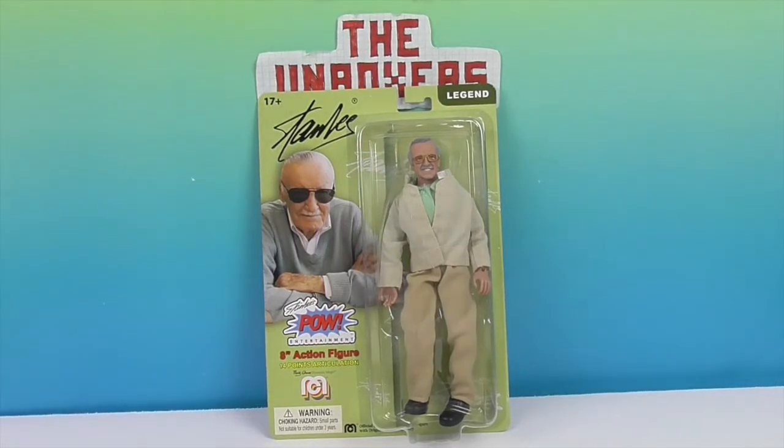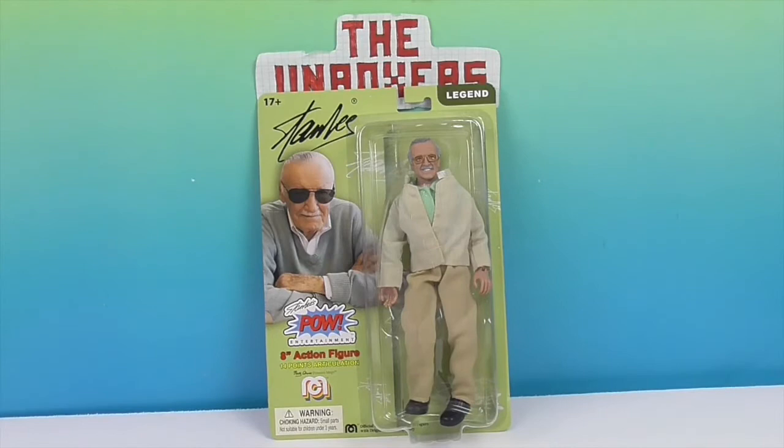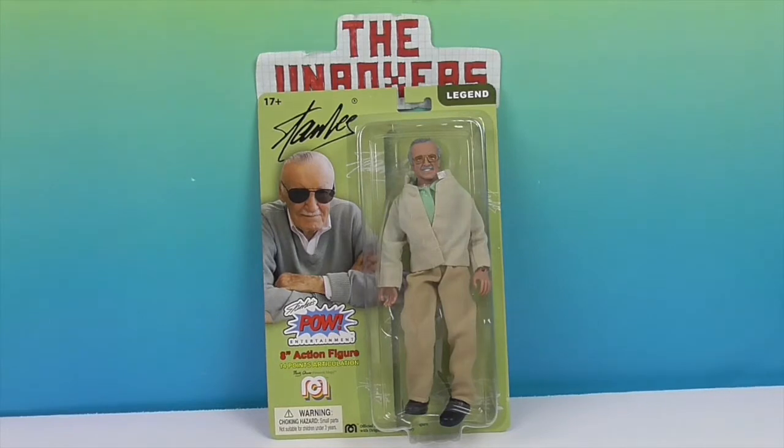This is kind of like a tribute to him, putting out his figure in Wave 8. He is part of Wave 8, the newest wave that just came out. So many characters that he created have figures and action figures, and now he gets his own.